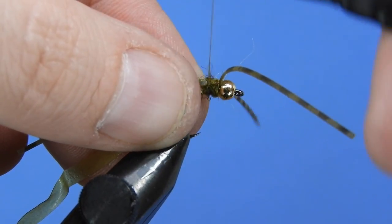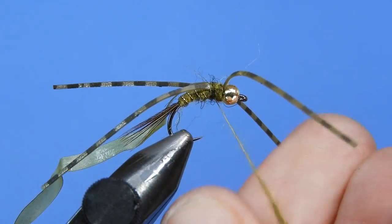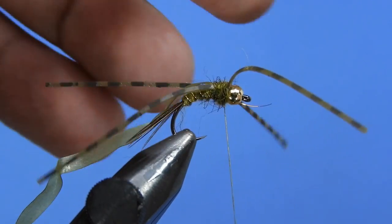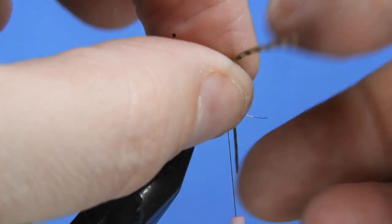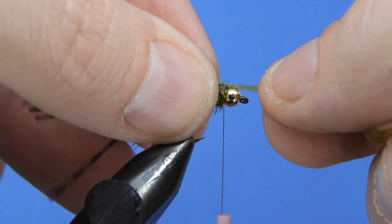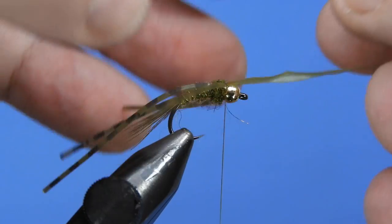Don't worry about the leg length — we'll trim those off before we finish. You want the thorax to be a little bit fatter than the body, which gives a nice tasty morsel for the fish to target. Pull the legs back, put a wrap in front, and continue to adjust them as you see fit. Then pull the scud back forward over the thorax and add a couple of thread wraps to secure it before trimming.